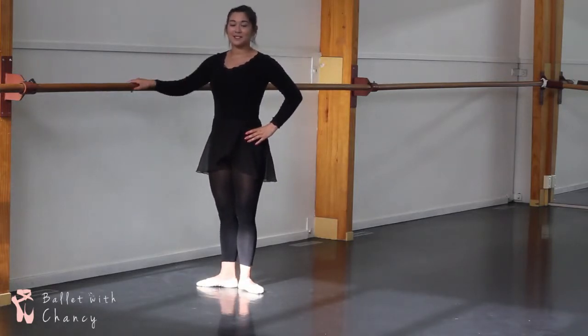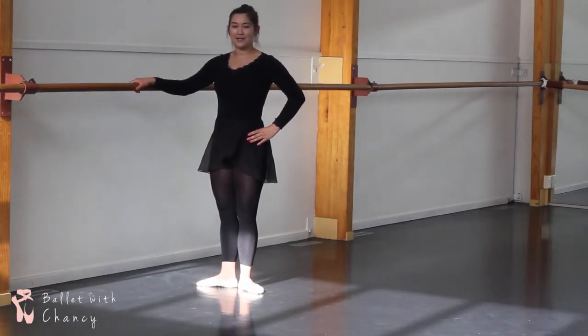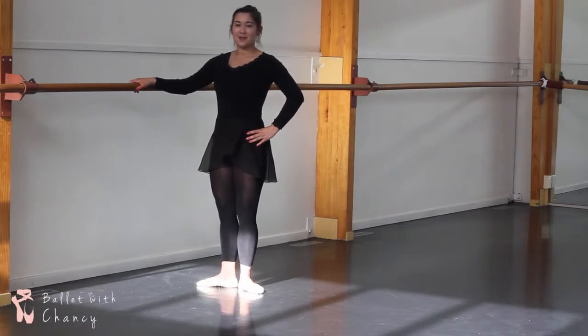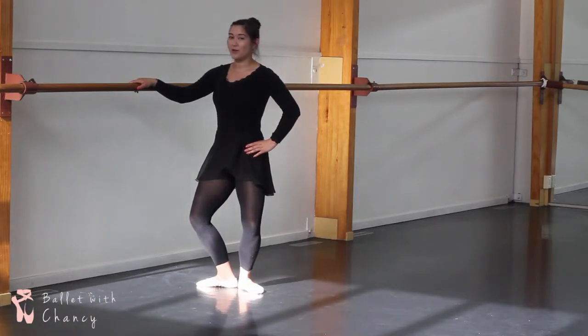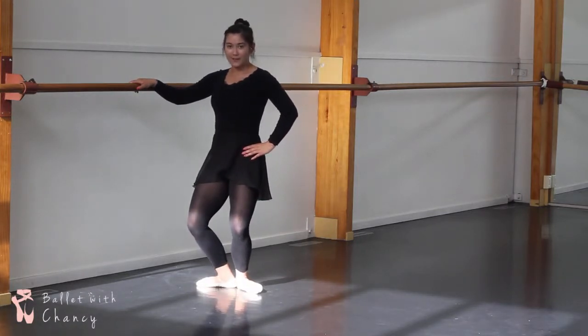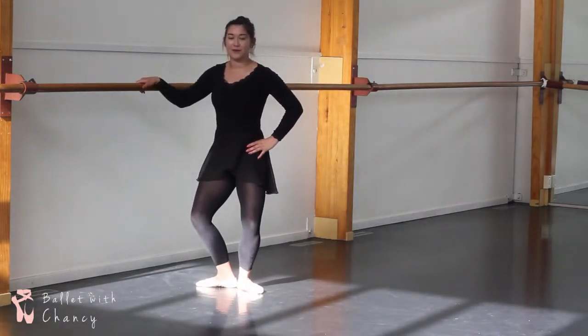A plie is just a bend of your knees. You want to be able to see a diamond-shaped hole in your legs. So what we do is bend our knees, making sure that we're maintaining our knees going straight over our toes. We do not want to bend them the wrong way. You need to make sure that your whole foot is staying on the ground.